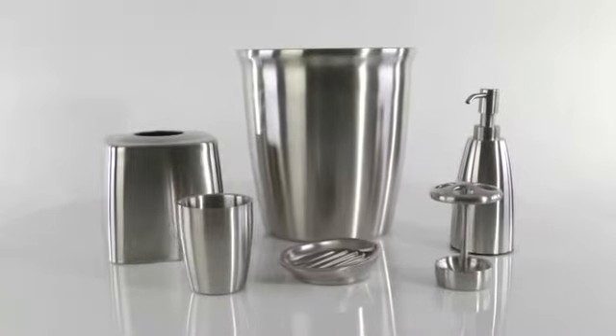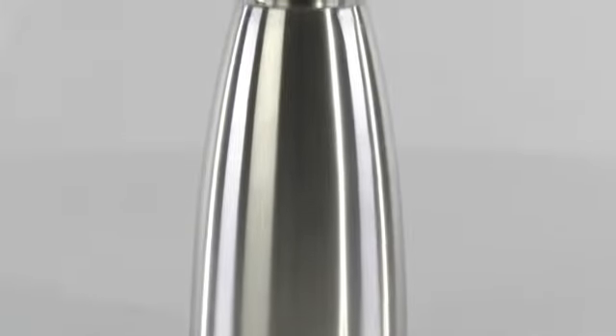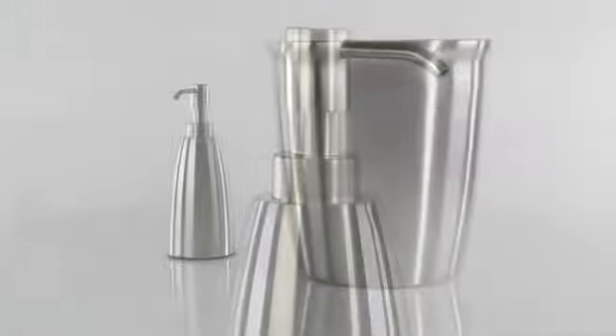The Forma Stainless Steel Bath Ensemble will add a striking look to your bathroom. This classic yet modern ensemble combines brushed stainless steel and clean, simple lines.